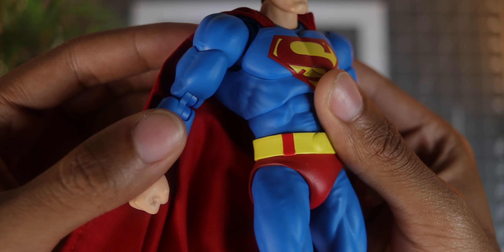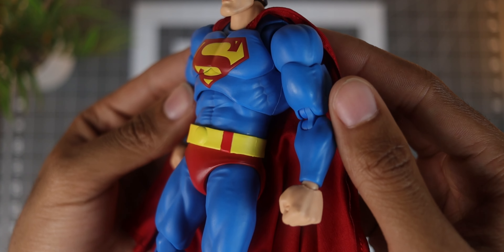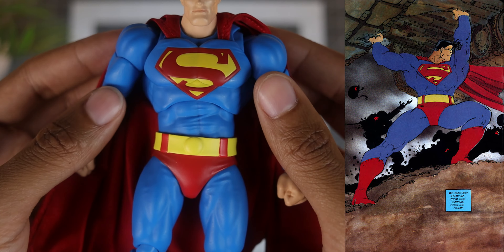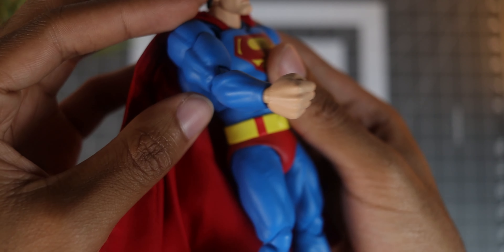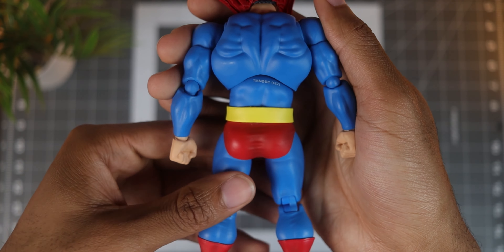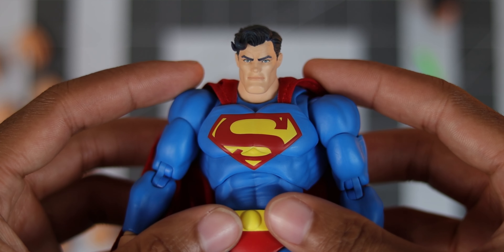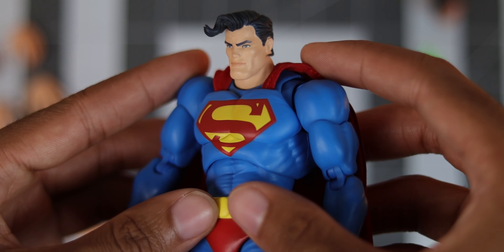Frank Miller's design for Superman has a build that's very bulky at the top and then slims down a bit as you work your way down. The proportions of this figure seem accurate to me, especially with a side-by-side comparison to a page from the comic, so I have no complaints there. There's a good bit of muscle definition on his chest and abdomen, a couple of wrinkles on his suit, and the back has some more muscle sculpting to add to that bulky build. I also noticed that the outlines for his chest symbol are sculpted on rather than just being painted, which I thought was a nice touch.